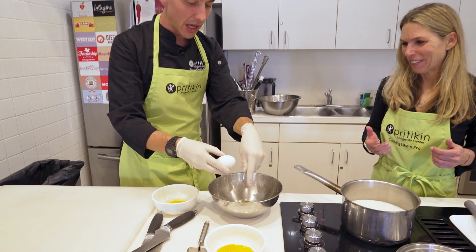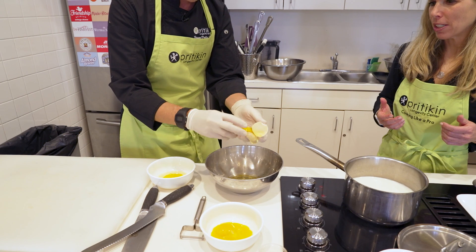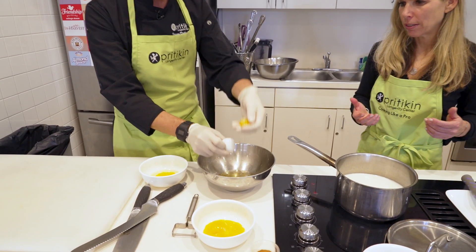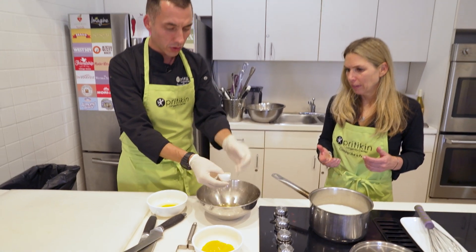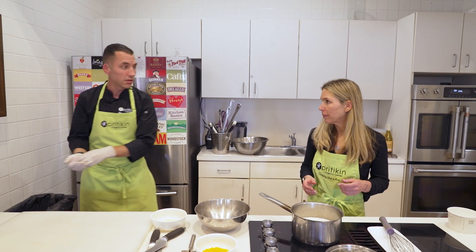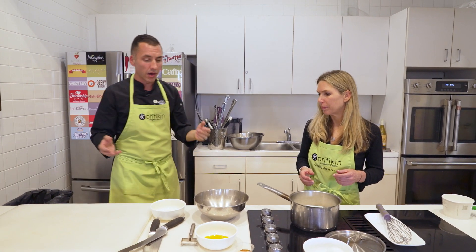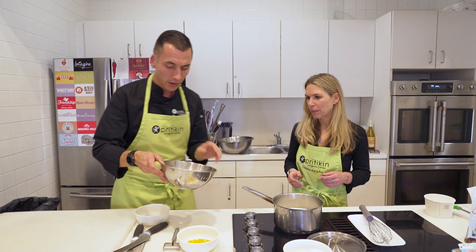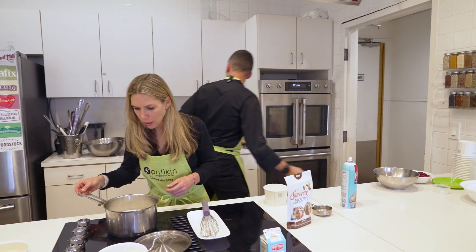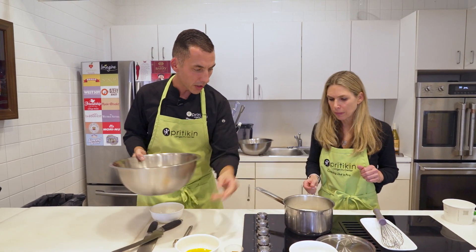Save these egg whites — you can bake with them, use them in an egg white omelet, or on a salad bar. We don't waste anything around here. Normally when we use eggs here, we just buy the pre-cartoned egg whites rather than separating them manually. Our milk is getting nice and warm now, so let's go ahead and do this.